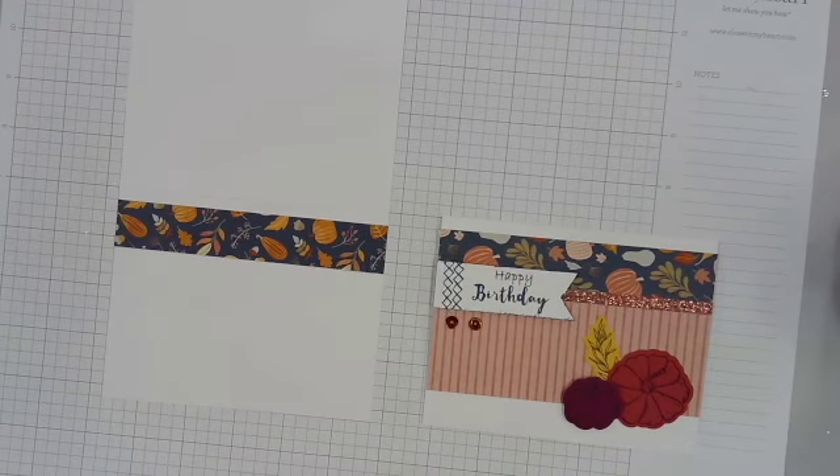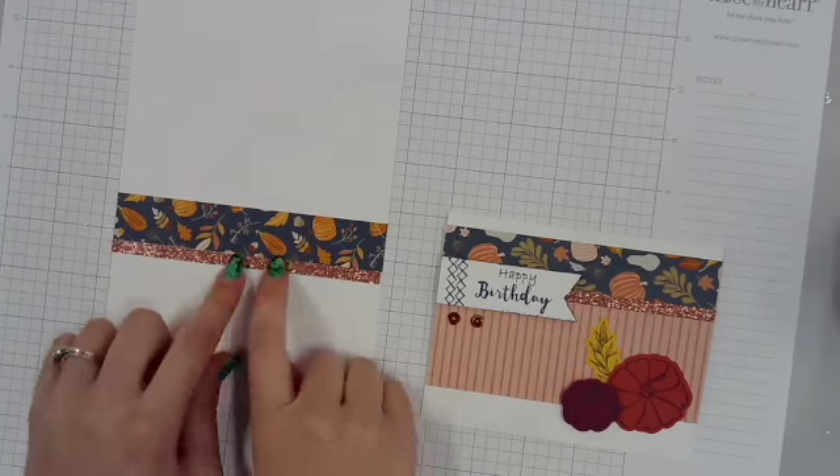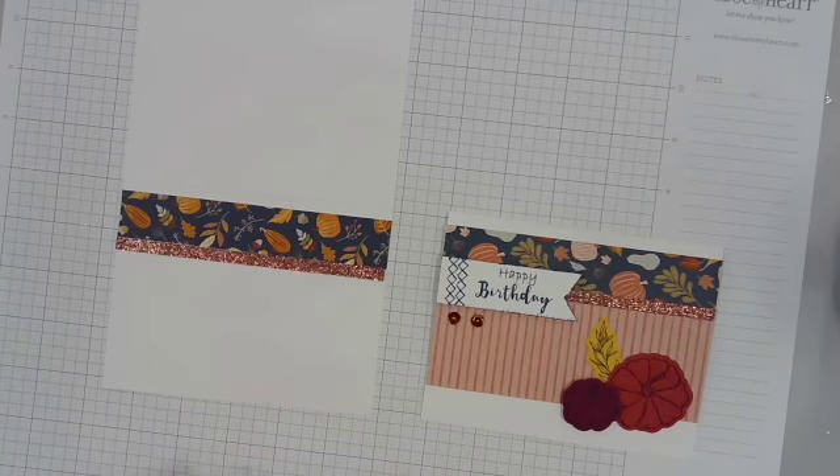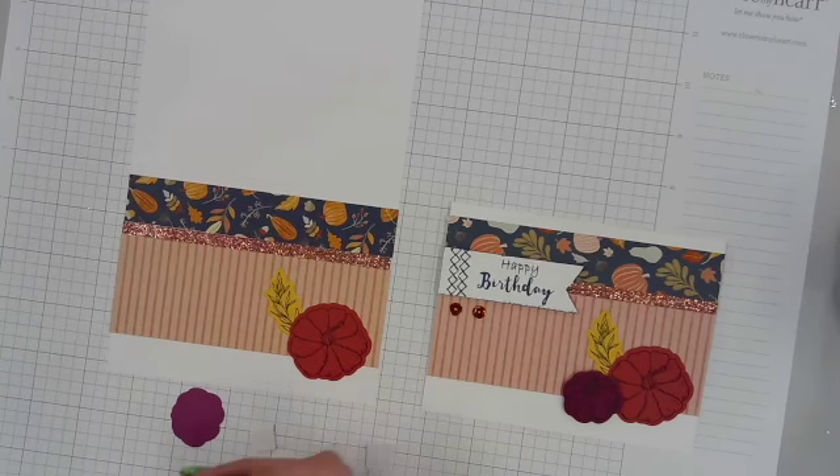My next is a Happy Birthday card. I had fun doing some stamping with those pumpkins — not tone-on-tone, actually. I did black on each of the three different colored cardstock.